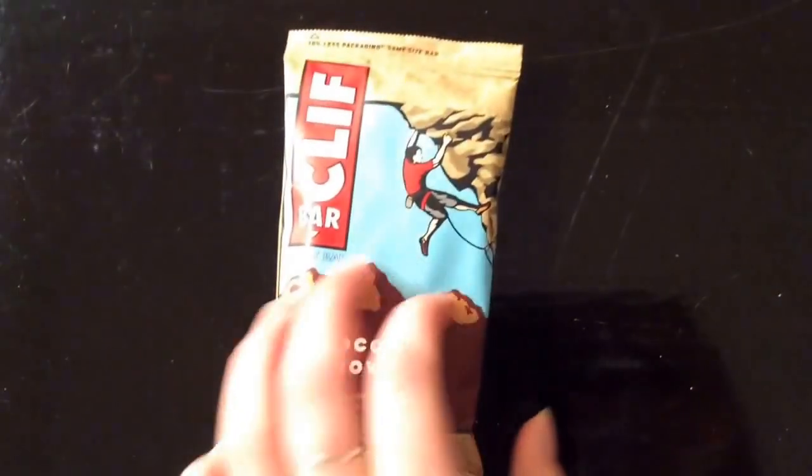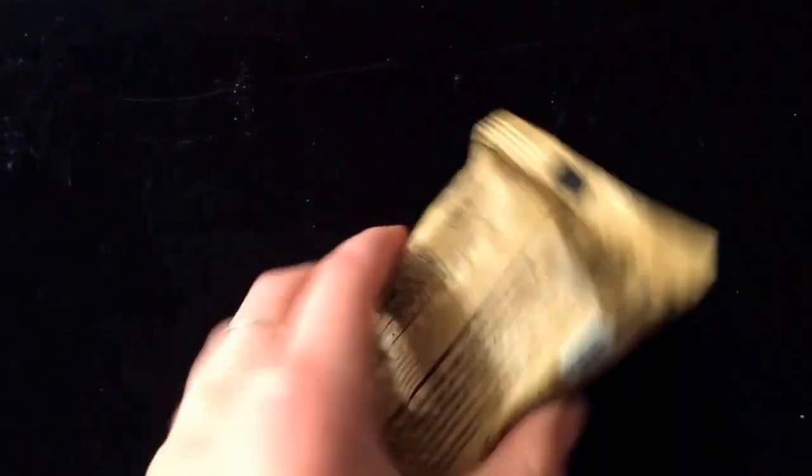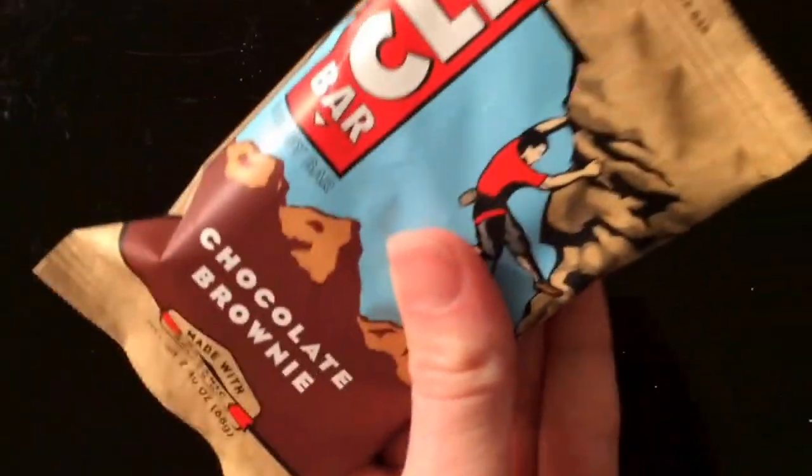The good thing about Clif Bars is they're at a lot of stores, and they have a pretty good amount of calories in them. Plus, there are so many flavors, and a lot of them are really good.